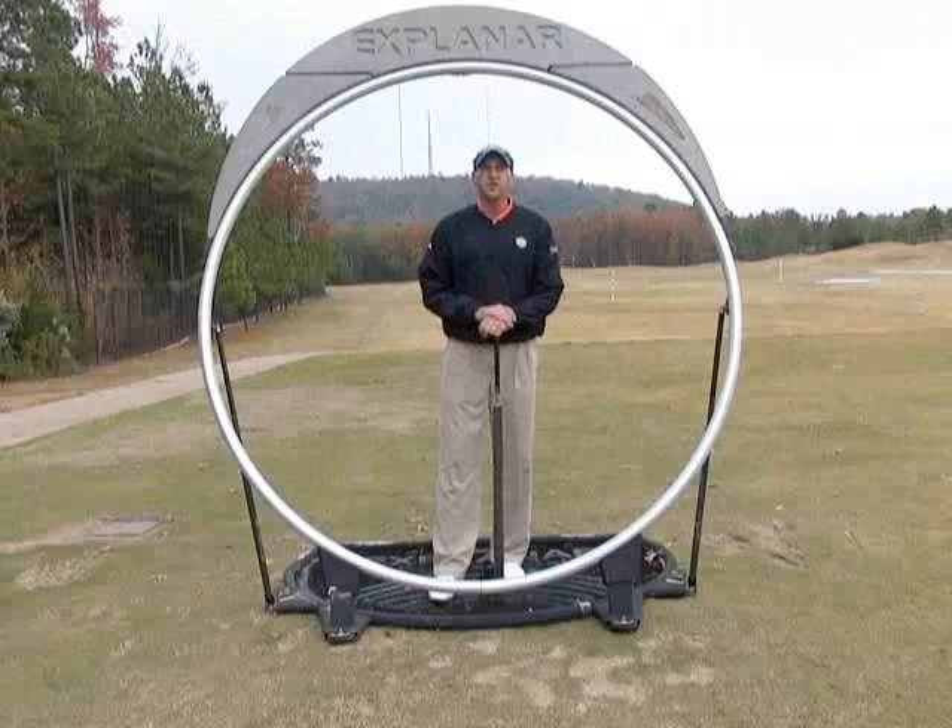And it will really help speed up the learning process. That's what you can expect when you come to the Synchronized Golf Academy and use the Explainar like we do.